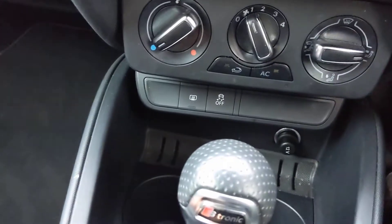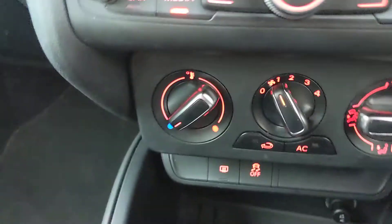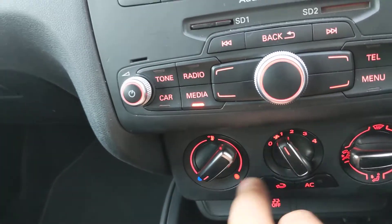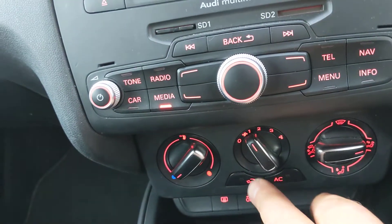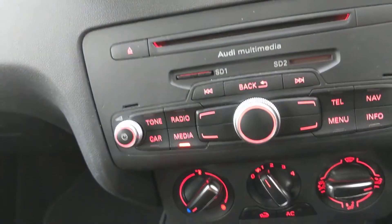You've got aircon down the bottom there, ESP override, and heated rear window. Let's put the lights on. They're just aircon functions — actually it is climate, because you can adjust the heat on that side. Recirculation, fan speed, aircon, and that puts it up to the different vents and directions on the dash panel.